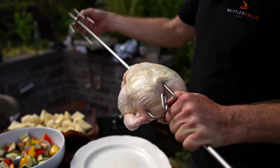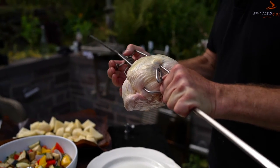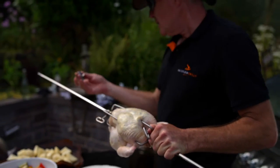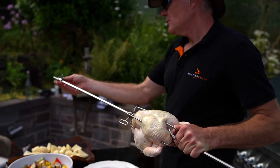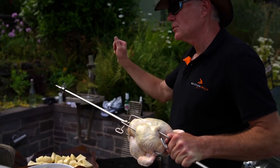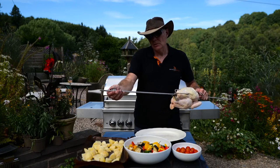Then we'll get this one on to secure it, lock that in. Importantly, this is the locking piece on the end - the spindle. Make sure that the tightening nut is on the inside nearest the chicken, not on the outside, because when you shut the lid you'll find that it catches on the lid and the lid won't close properly.